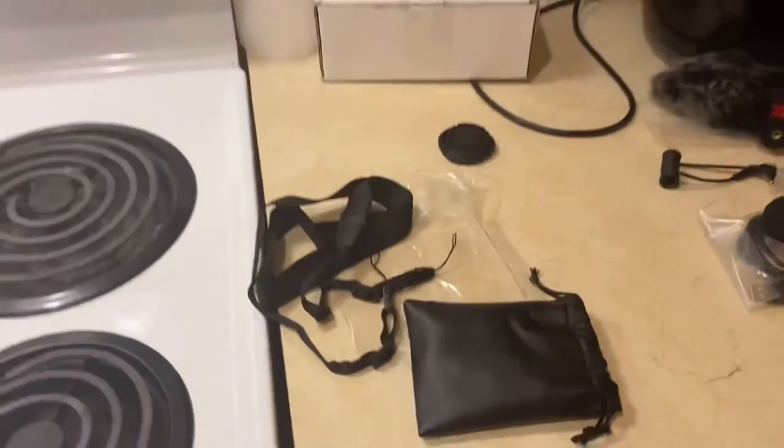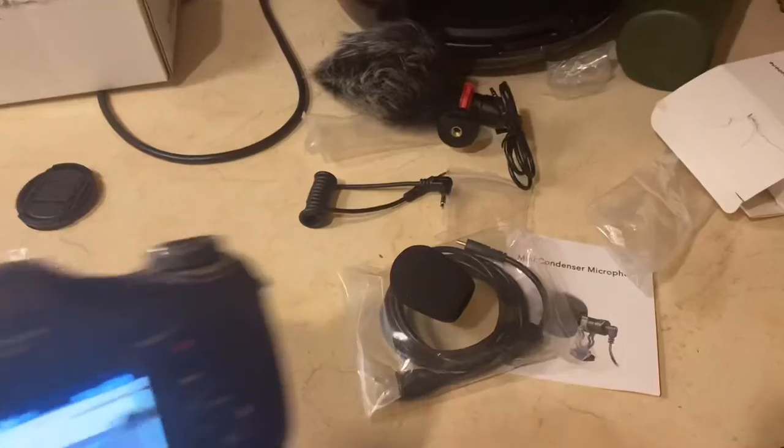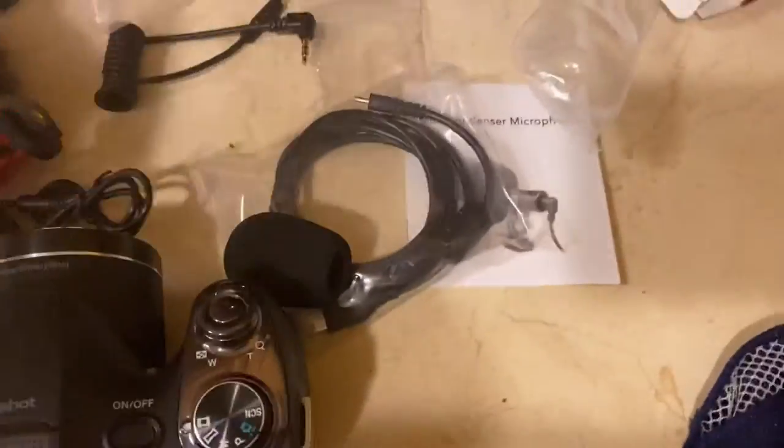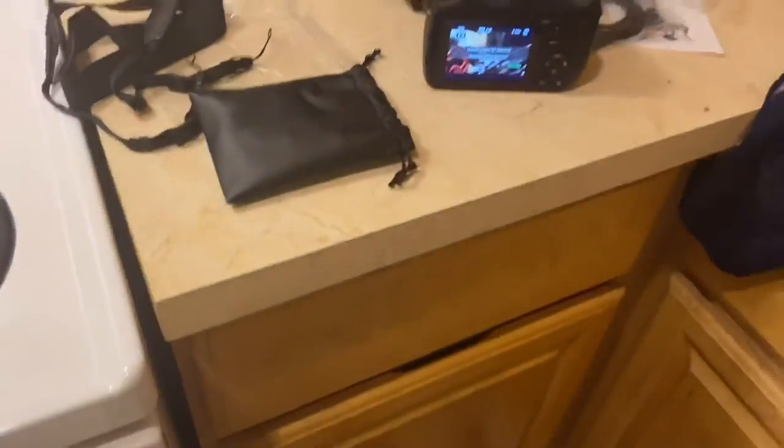I've got all my stuff over here looking a mess right now — don't mind it, I'm gonna put everything away and put it all together. I'm just so excited about my new camera, I just had to come in here and vlog about it today. I got my speaker set and I've gotta figure out how to put it on. Y'all are gonna see so much more of me now — I got my camera, I just need my computer and I'll be all good. If anybody has this camera, please let me know what you think!